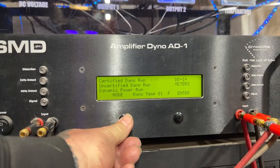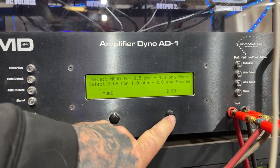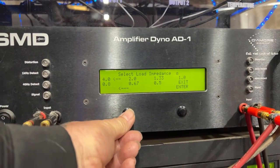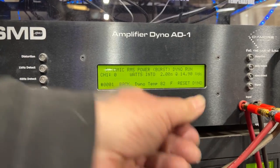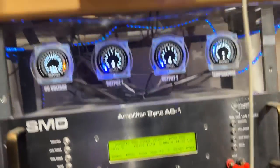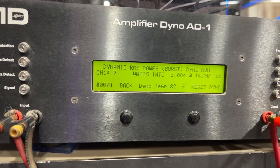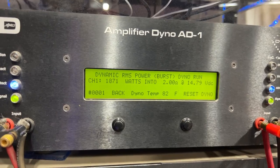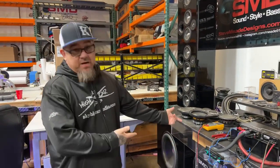We're gonna do the dynamic power, which is not peak — it is dynamic burst RMS. The test stops at clipping as well, so this is basically what you would hear if you're playing real music, how much power it would put out. Because real music is not a super long test tone pulling your system down. Here we go — 1871 watts. I told you, you cannot go wrong with Audio Control. Cannot go wrong. The proof is right here — I'm not just talking about it, making stuff up. It's right there in front of your face.